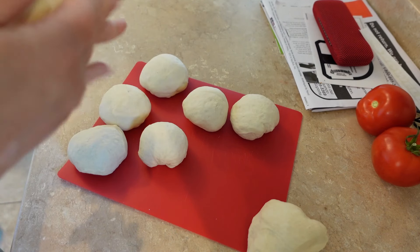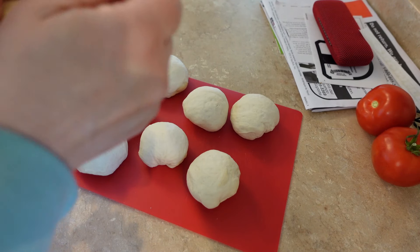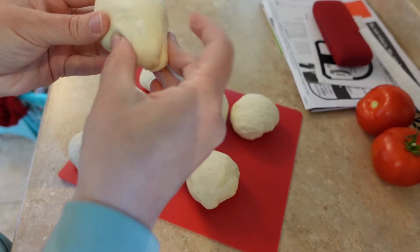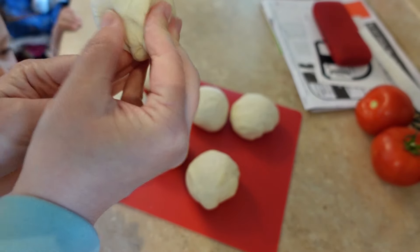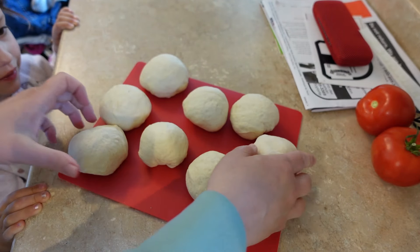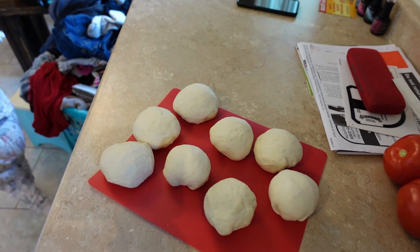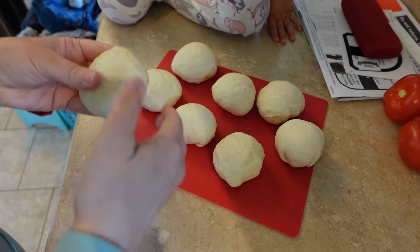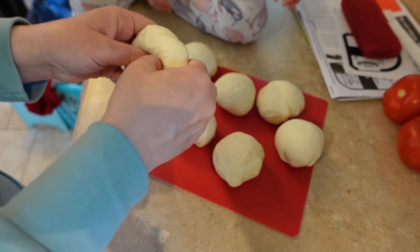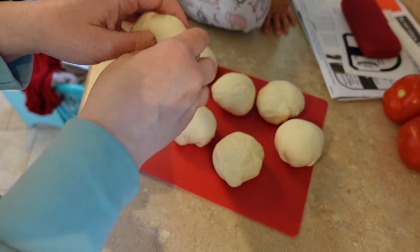Somebody from church gave me a sourdough starter, and I've been feeding it and keeping it active. I'm just so excited to be able to create all kinds of sourdough goodies for my family. One of my little ones has come to help — we're making bagels! Do you want to help? We're going to take these and poke our thumb through to make that bagel shape.